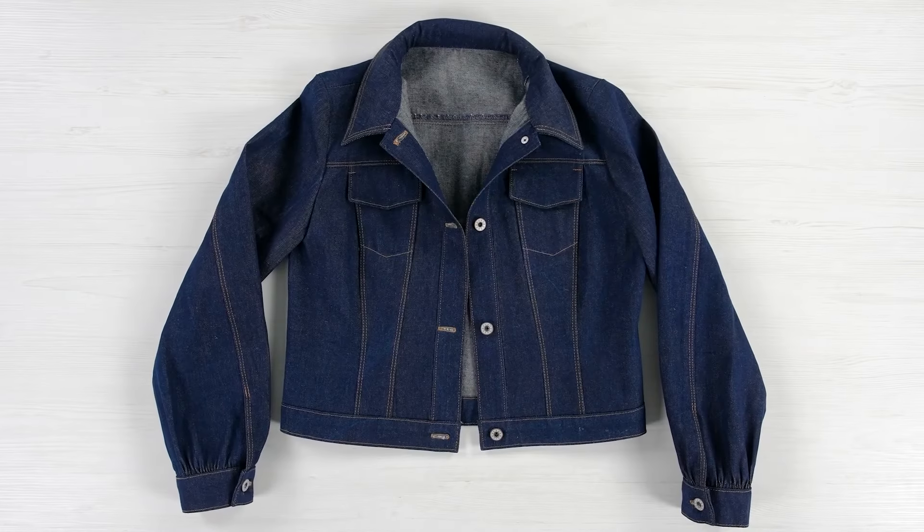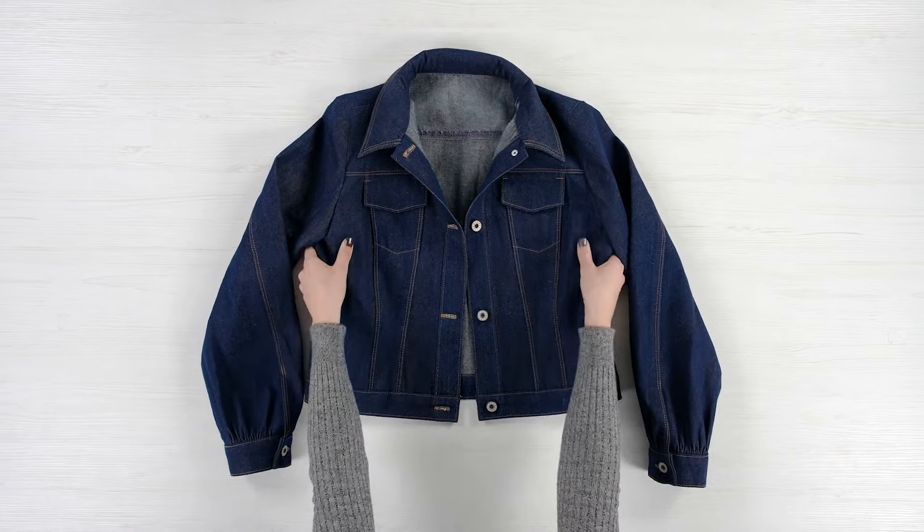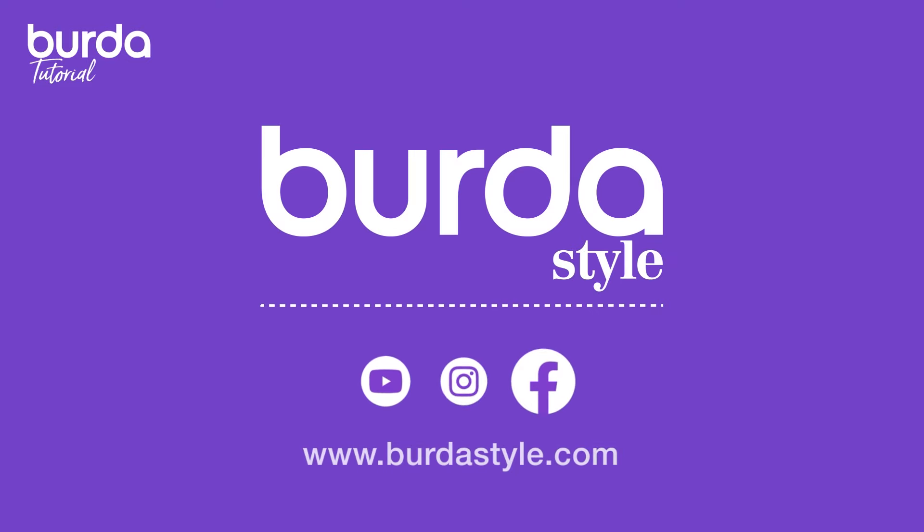Hello everyone and welcome to a new Burda sewing tutorial. Today we will be sewing the Denim Jacket 113 from the February 2024 issue of Burda Style. For this, we're using the Juki HZL DX7 sewing machine, which is ideal for working with denim fabrics.